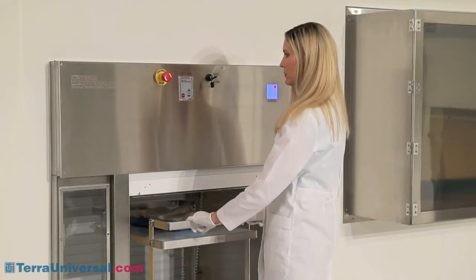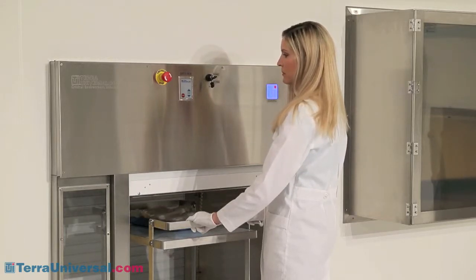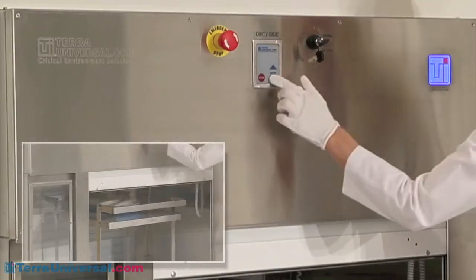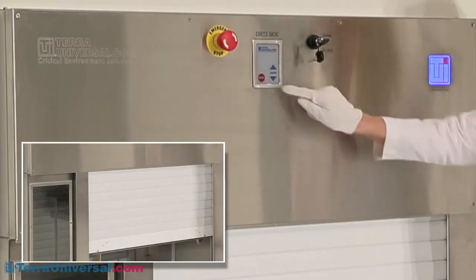These pass-throughs also incorporate a safety feature that immediately halts door motion if an obstruction, such as a cart or operator's hand, interferes with the door motion. An oversized red emergency stop button also stops door motion and puts the system in standby mode.